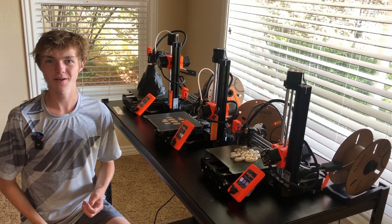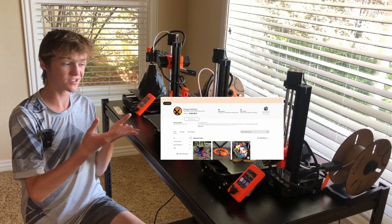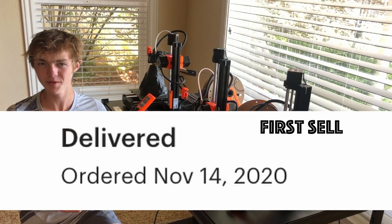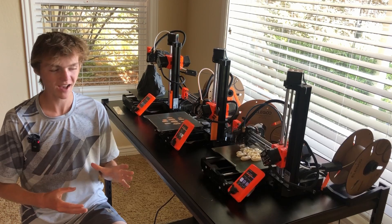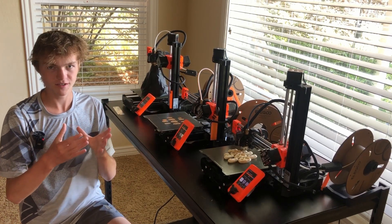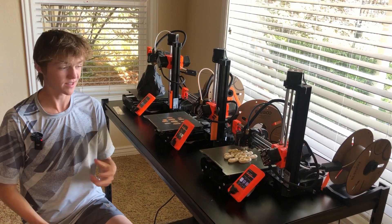Hey everyone! Today's video is all about fixing Prusa Minis. I've been running an Etsy shop for over three years and definitely had a fair share of issues, so I'm going to be covering the most common ones I've had and how to actually solve them. They're going to be more of categories, so let's get straight into it.